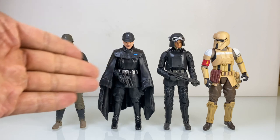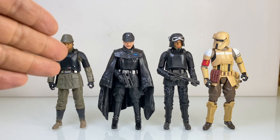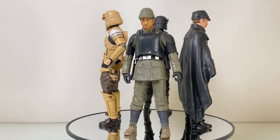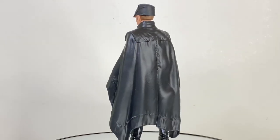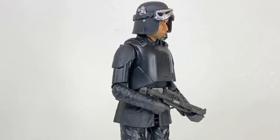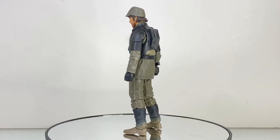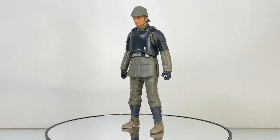Overall, I generally prefer faceless troopers but I want to expand my Imperial Army to include officers, so this is a good place to start. There's good variation in color and detail, and I'm glad the Star Wars franchise is expanding its repertoire of designs. I see these less as Andor characters and more as variants for the Imperial Army. They're well made, and albeit some laziness in the paint, those bugged by it can take a paintbrush to them. Let me know what you think in the comments — take care and I'll see you in the next video.